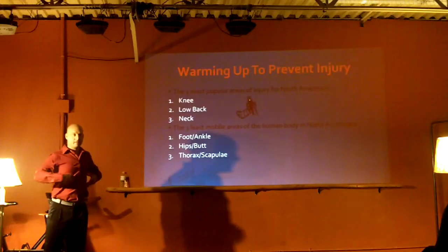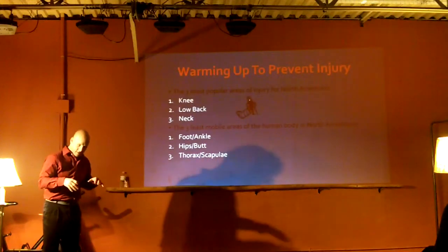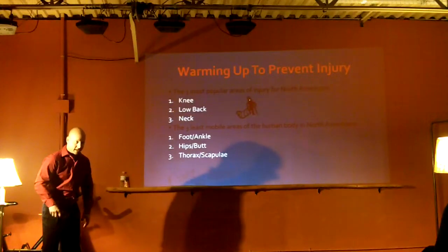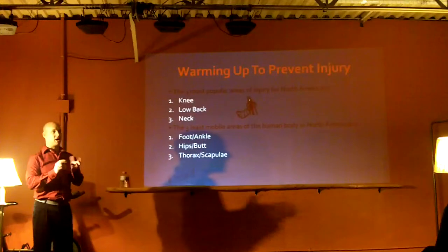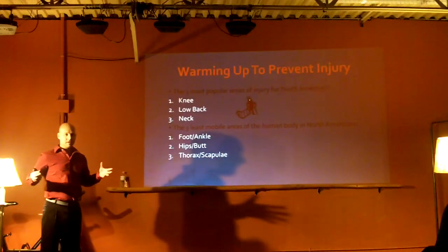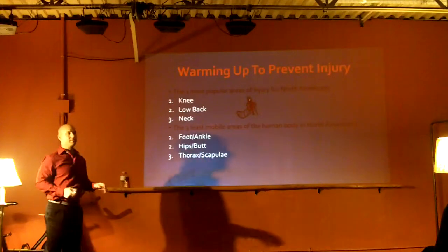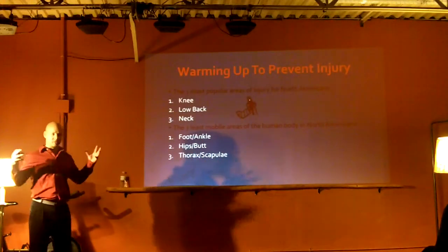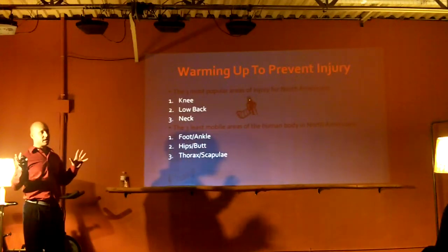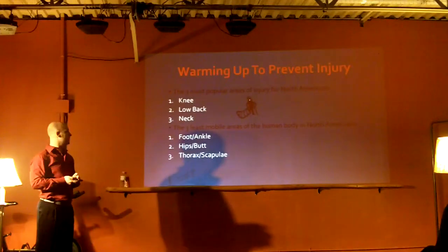The thorax - we have the thoracic spine that the rib cage attaches to, and it doesn't tend to rotate as much because we tend to hold ourselves forward. When you're slouched you can't rotate well, but when upright it's much better for rotation. When you're here and can't rotate, guess where you're rotating more - the lower back. That causes too much mobility in the lower back, and the body recruits muscles to tighten up to protect it. So people try to stretch their lower back when instead they should tighten up the joint and the muscles will relax.